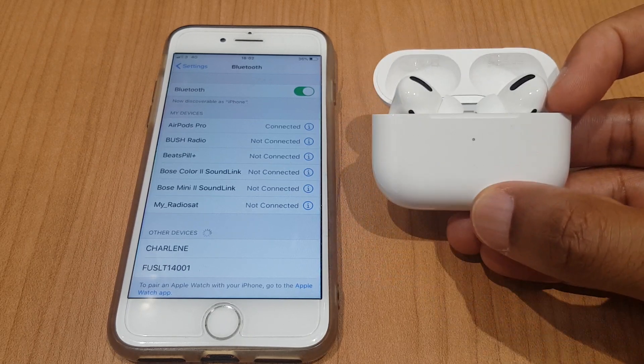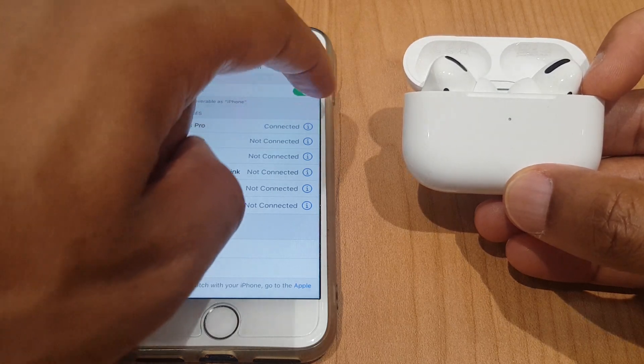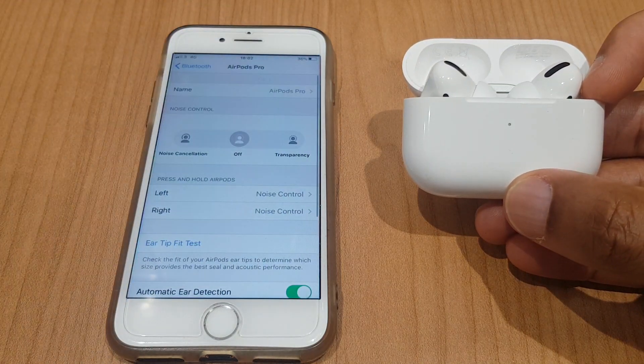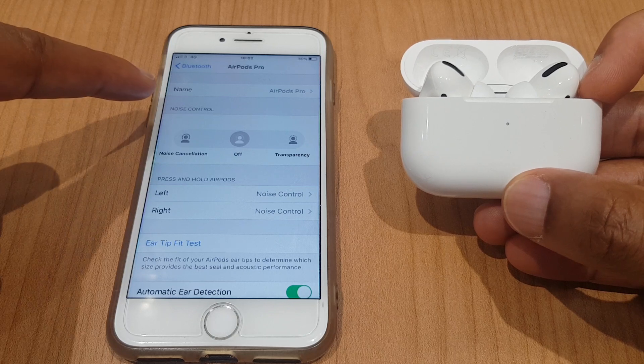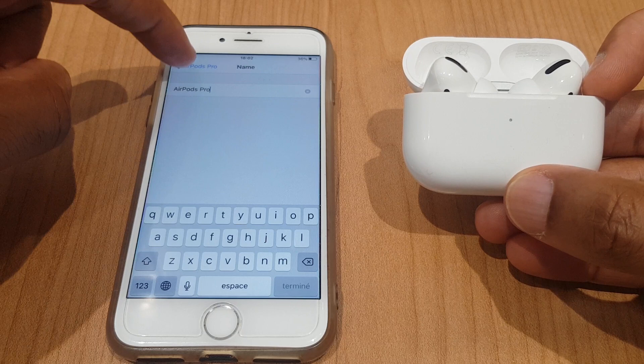Let me show you one more thing before I go. If we press the I button just beside the AirPods Pro we get some further information and controls. We have the name of the AirPods — we can click that and change the name, customize that.